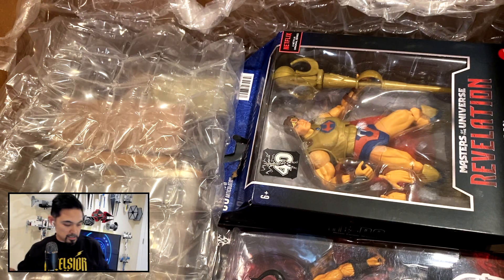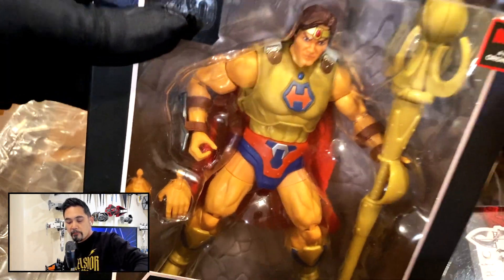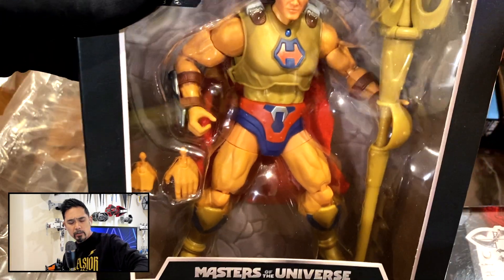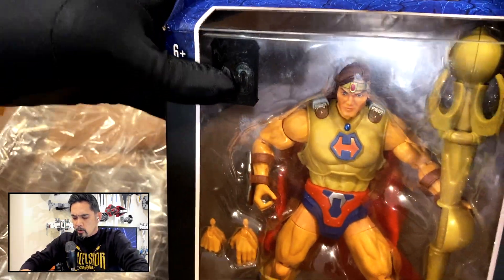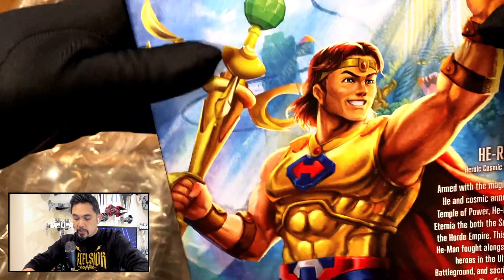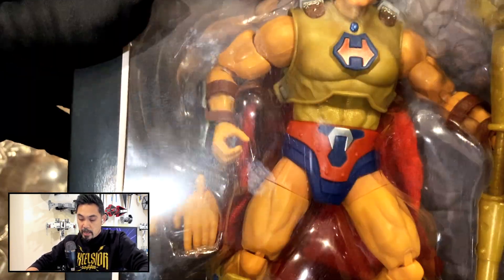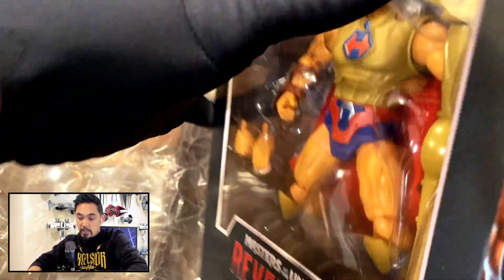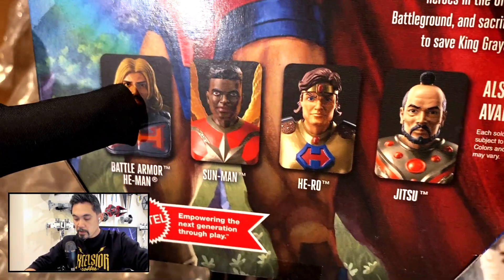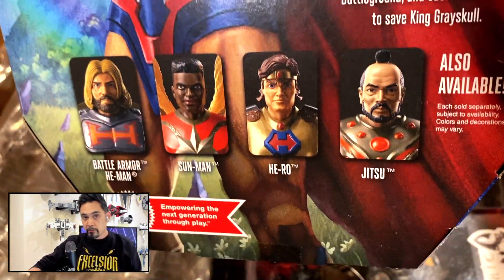And some Mythic Legions up in here too! So this is my first Masterverse figure in a while - I think the last one I actually got might have been Zodac, and I don't think I've posted that video quite yet. Hero was an awesome unreleased figure in the vintage line, so I think it's super rad that they came out with Hero in Masterverse, and I actually think he looks really good. I still am missing Battle Armor He-Man, Jitsu, and Sun Man - Sun Man's technically on pre-order from Target, but y'all know how that goes.